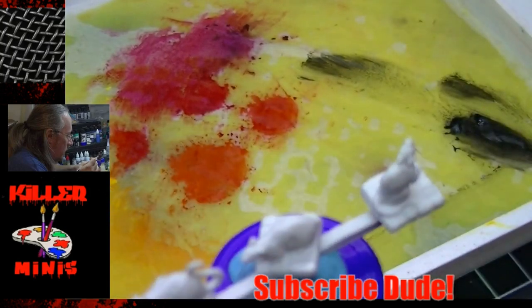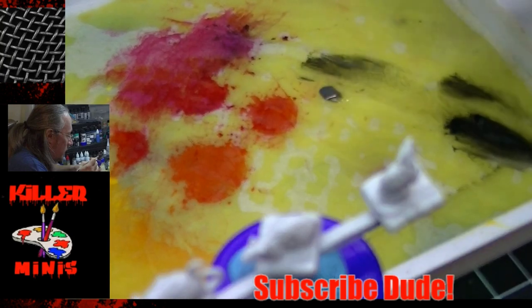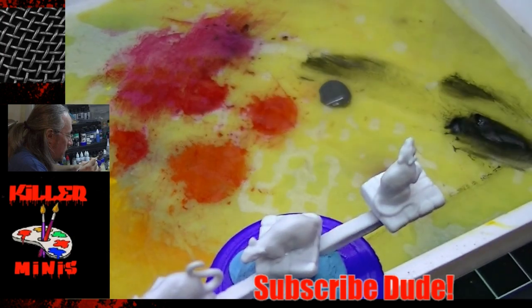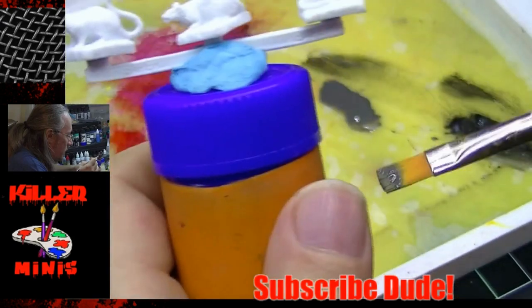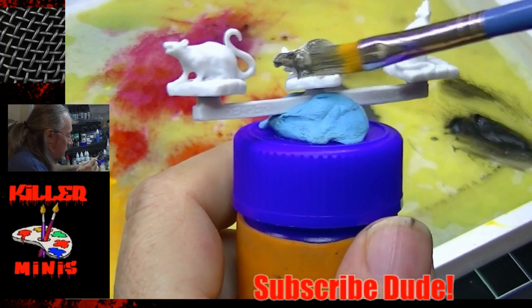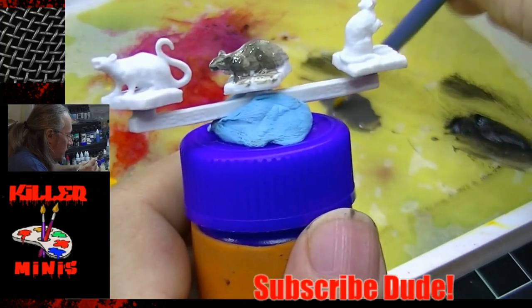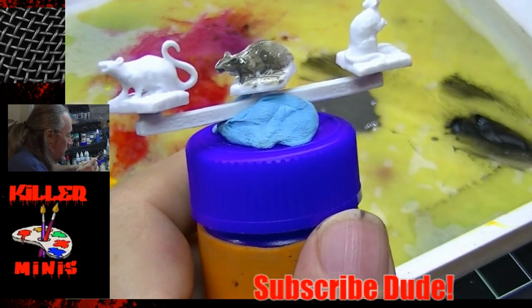We're gonna start off with Mountain Stone, which is a pretty good base coat for these Reaper Bones models. I want you to really watch the consistency of the paint — see how it's kind of liquidy, then really stringy. I left this in to show you an example of when things go wrong. All of a sudden the base coat is not covering — see how it's just glooping up?